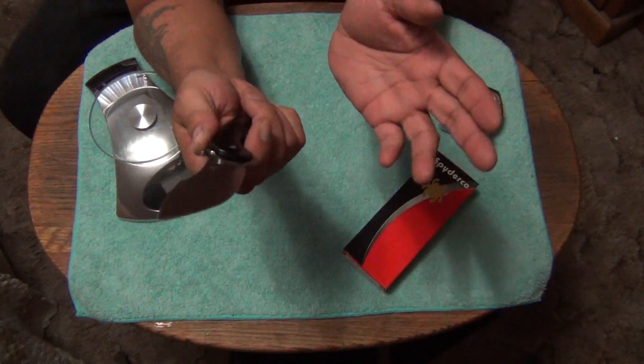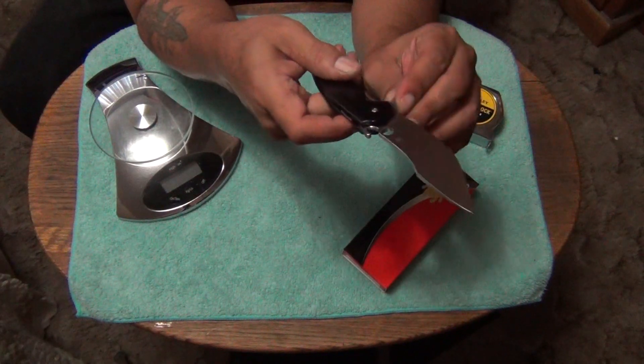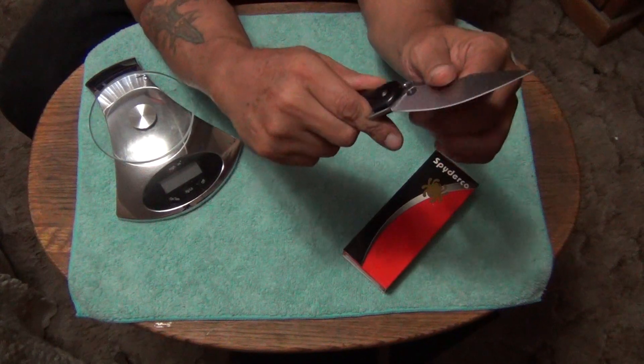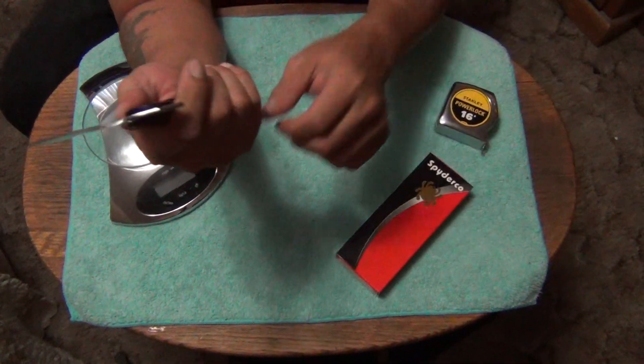It's also a very safe knife, just like the Sliver Axe, because of the way that the flipper is shaped and the way your finger fits in here. Even when disengaged it's not going anywhere — it's not going to cut you. So it's a safe knife.